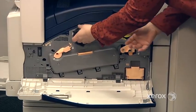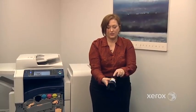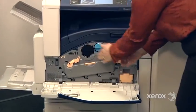So to change a toner, just pull it all the way out. Take the new one out of the box — you'll see there's an arrow indicating how to place it in the machine — and it just slides right in. Nice and easy.